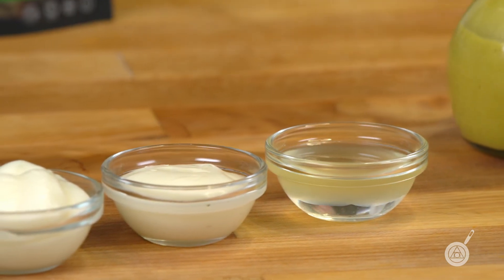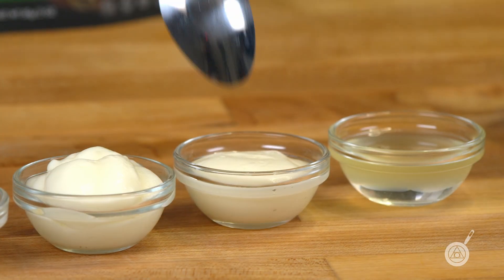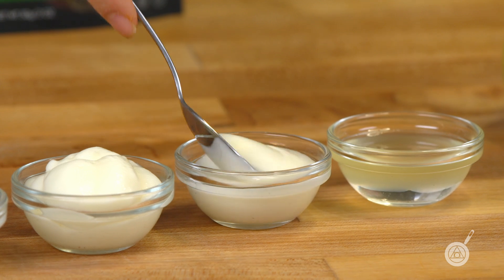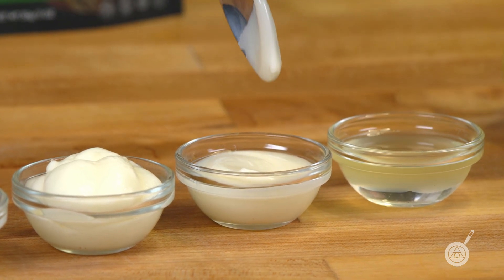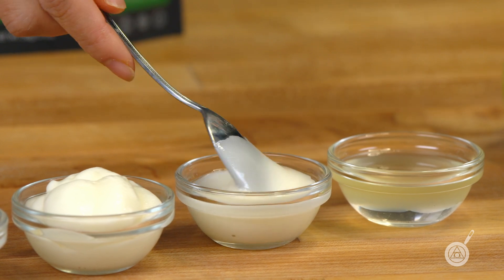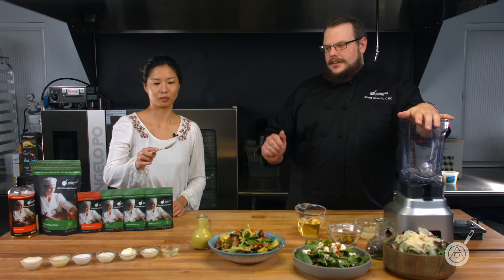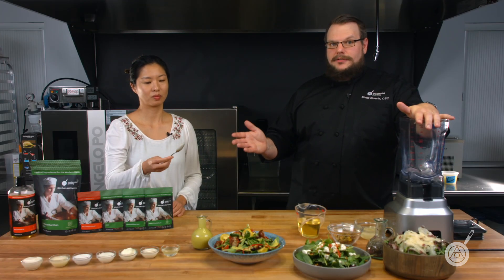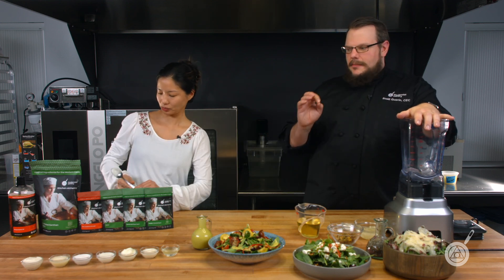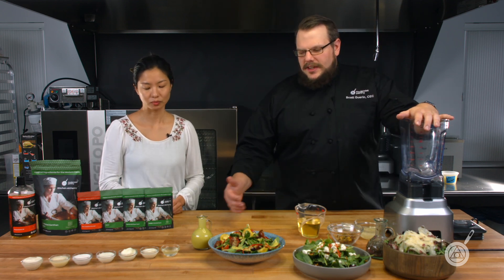This here is gum arabic. Gum arabic is a very mild thickener, and when you make an emulsion with it you'll get a little natural thickening. This is at 0.5%, which is very mild, but you get a nice free-flowing texture and a nice sheen from the oil. It has a really nice cling to it and a very mild texture — you don't get any sliminess from it.